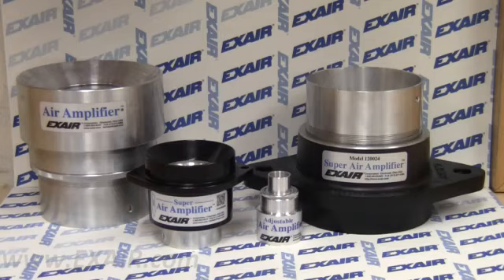Hello, today I would like to demonstrate the air entrainment of our air amplifiers. Air amplifiers are a reliable way to move a large amount of air used for cooling, drying, cleaning, or venting and exhausting fumes and or gases.